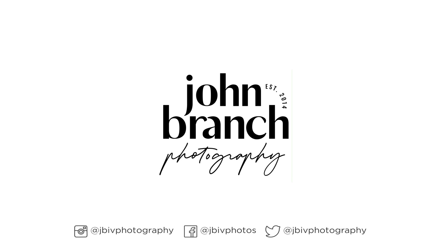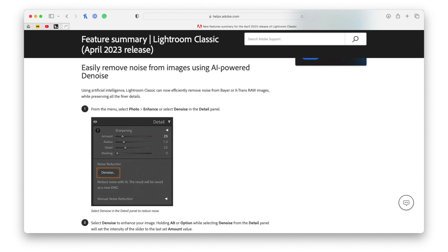Lightroom's new AI denoising is absolutely amazing. So if you haven't heard, Lightroom recently updated with some new AI denoising, and it is very impressive.